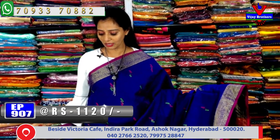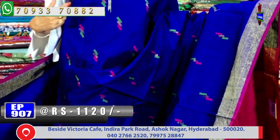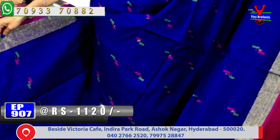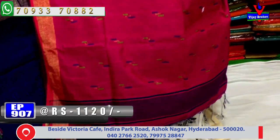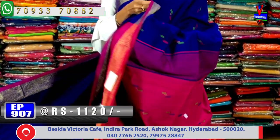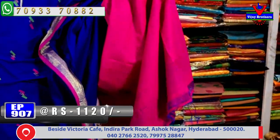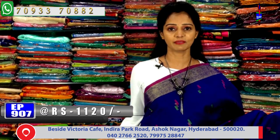Next, let's look at the blue color combination — blue with a beautiful magenta pink border on two sides, along with gold zari border. The saree has lines throughout. The pallu is total bright pink color, and the blouse is in the same color. Price is only Rs. 1,120.